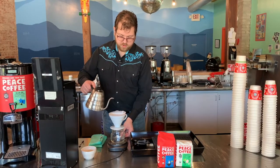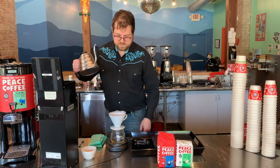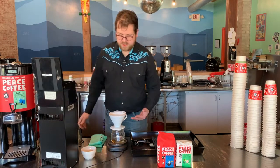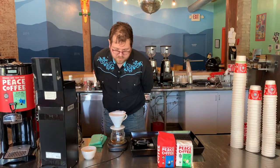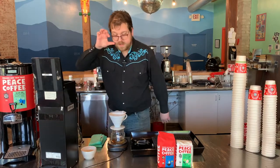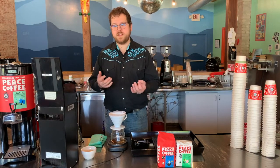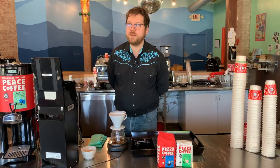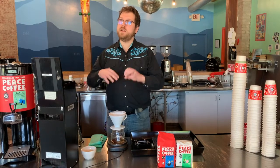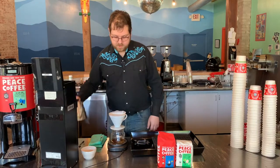First, I'm going to hit this with just enough water to saturate the grounds — it's going to be about twice my dose weight, so I'm at about 30 grams here. You can see how the coffee is kind of swelling and it's a little bubbly at the top. That's a good sign — that tells me the coffee is freshly roasted and still has some CO2 gas in it. This stage, called the bloom, is just going to flush that CO2 gas out so that all the water can evenly penetrate and evenly saturate the coffee grounds. Let that sit for about 30 seconds.